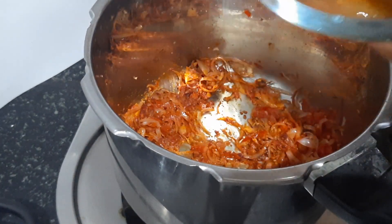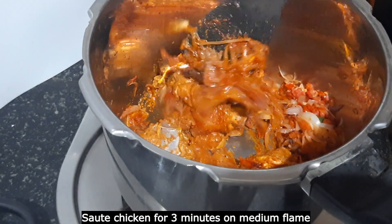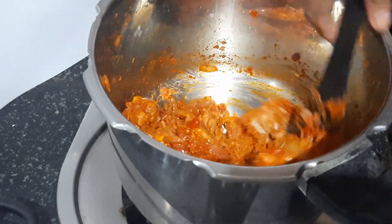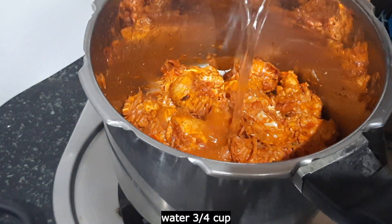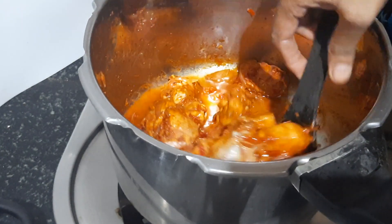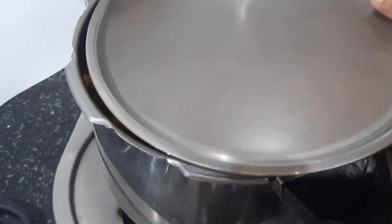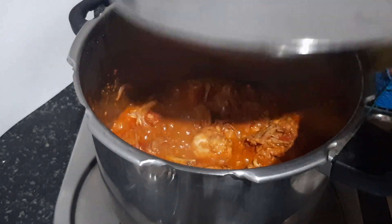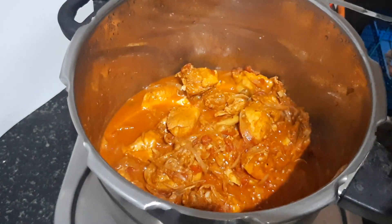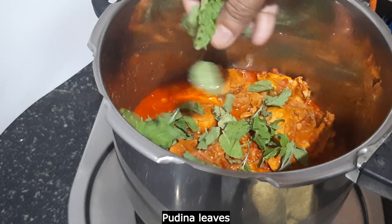Put the chicken in a medium flame. Open it. Put the beef in a medium flame and put the chicken in a medium flame.